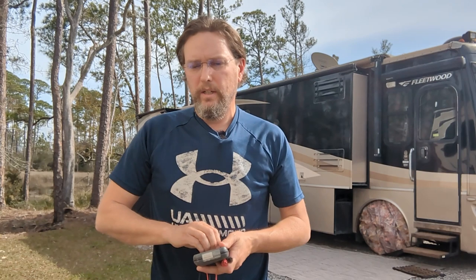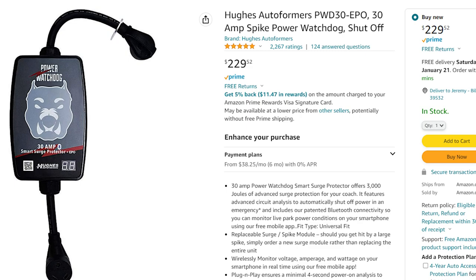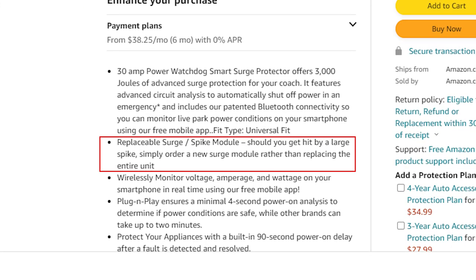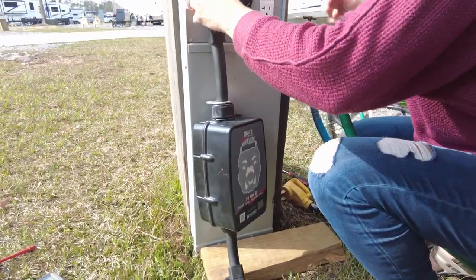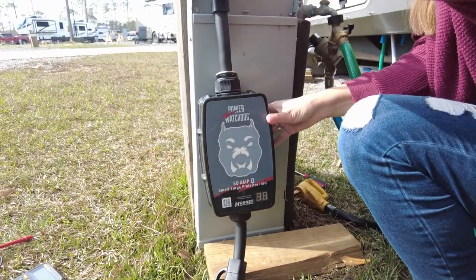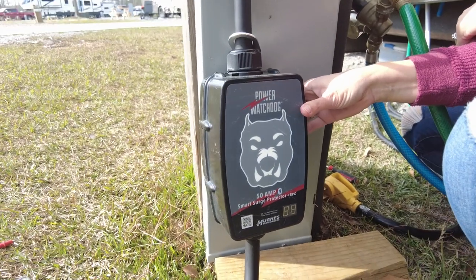The next step is we're going to plug in our surge protector, which will do some additional tests to let us know it's safe to plug our rig into the pedestal. What we have is a Watchdog surge protector — this is one of the more expensive ones, but very well regarded. The good thing is if it blows, you only need to buy a new circuit card that can be easily swapped out instead of a whole new unit. When you plug it in and shut the 50 amp breaker, it should give a little pop after it's done all of its testing.